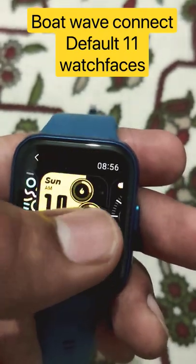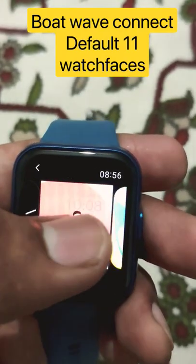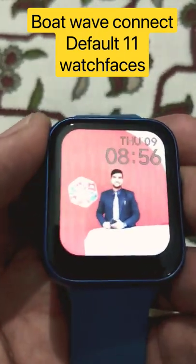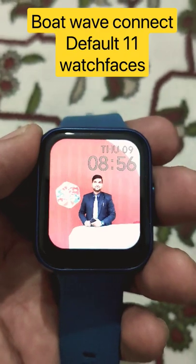You can also put your picture as a watch face here, and it takes approximately 30 seconds to put your picture as a watch face. You can also see the brightness levels here. And you can see a little pixelation because you get a display of 240 pixels.